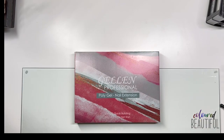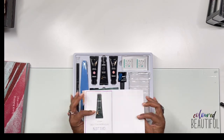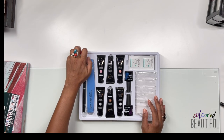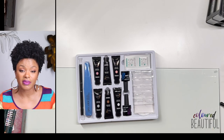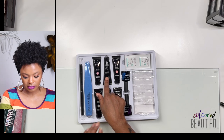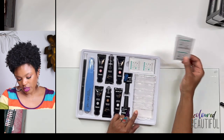The next poly gel kit is from Gelin. It comes with a brush and picker, two files, and six poly gels — a clear, a nude brown, a white, a sheer pink, possibly a sheer black, and a more opaque pink. Also included: base coat, top coat, alcohol wipes, and more dual forms.